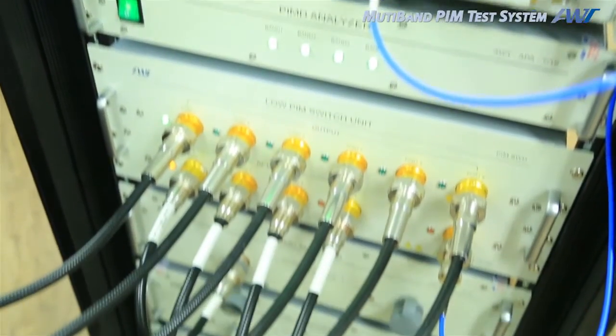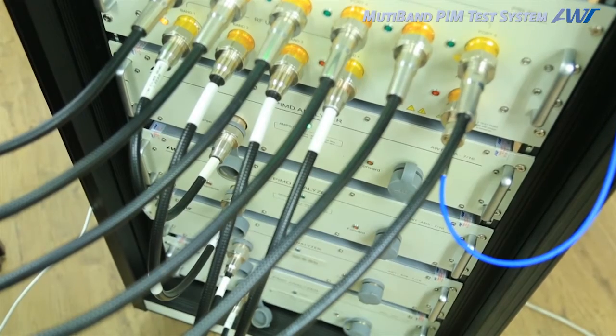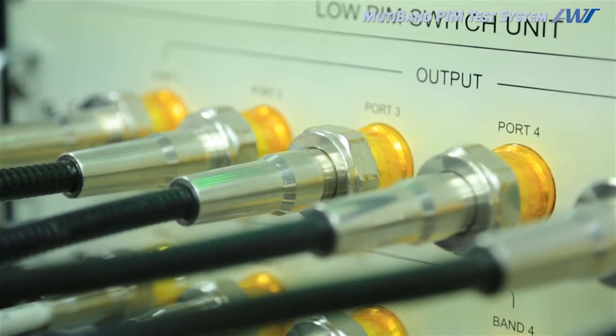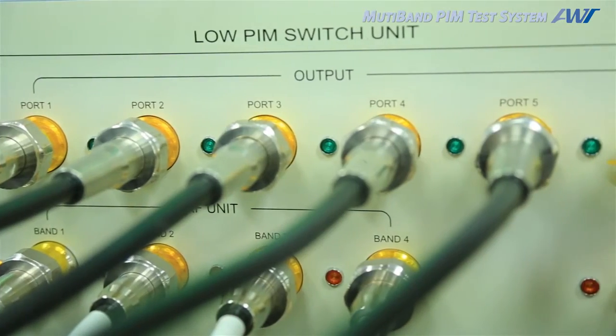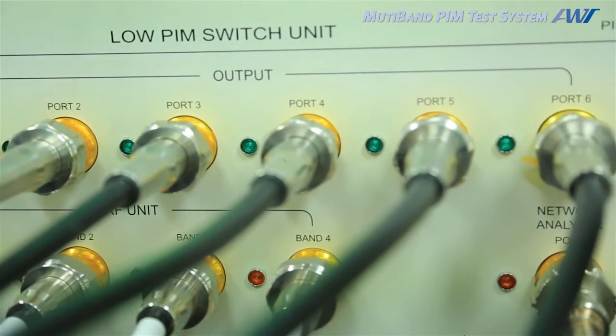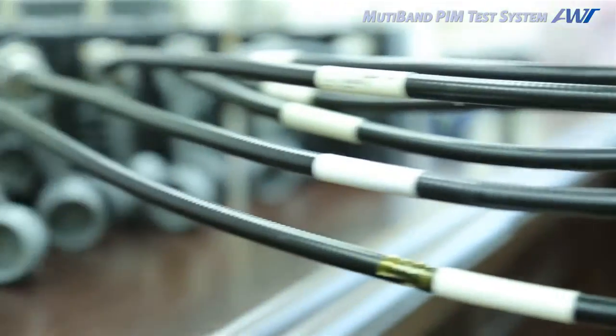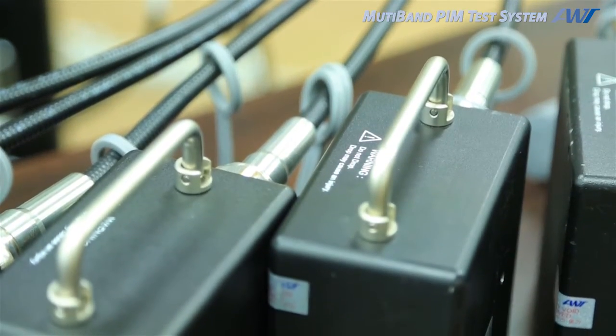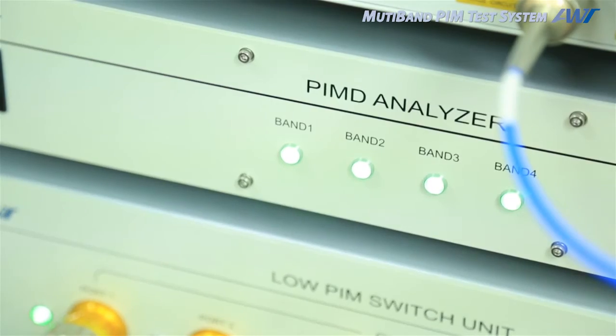This is the base setting of the multiband PIM test system. There are RF input and output ports as well as low PIM switch unit ports. Connect an antenna, PIM load, and RF cable to the DUT port in order to start the MPTS.